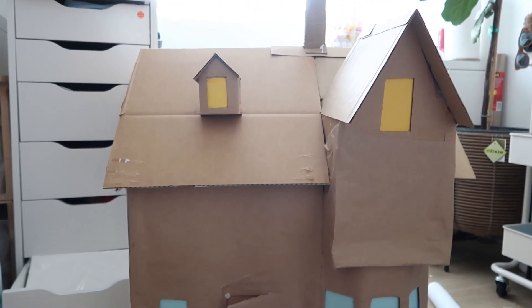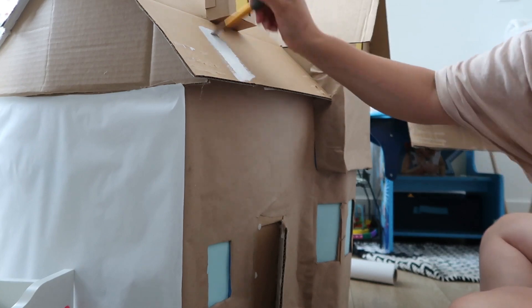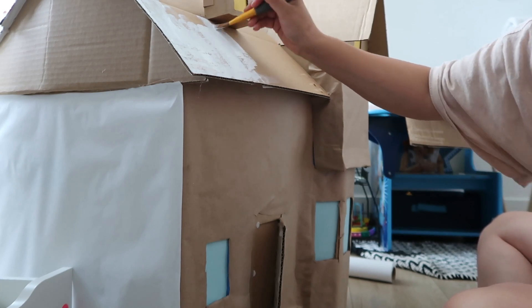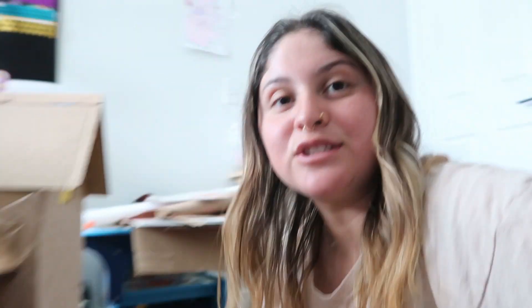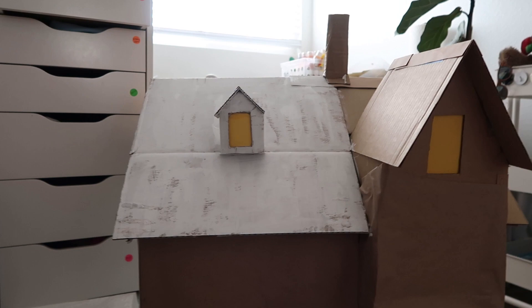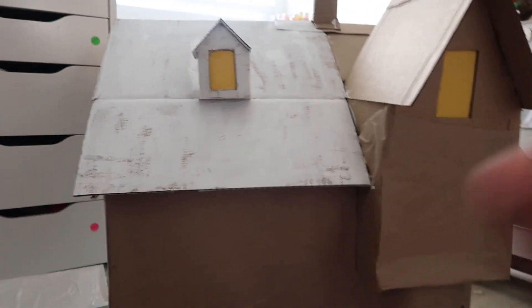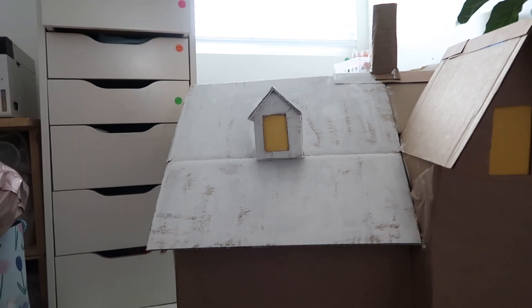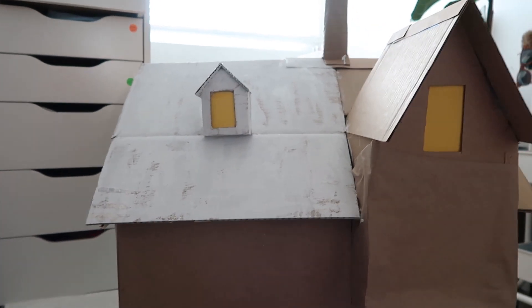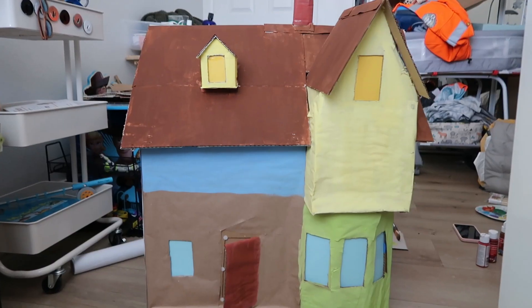Right now I'm going to start painting it with white, kind of to prime it. Honestly, I don't think I'm going to have enough white paint to paint this. This is actually taking up too much paint, probably because it's cardboard and it's just sucking it all up. So I think I'm just going to jump the gun and start painting with actual colors and see how it turns out.